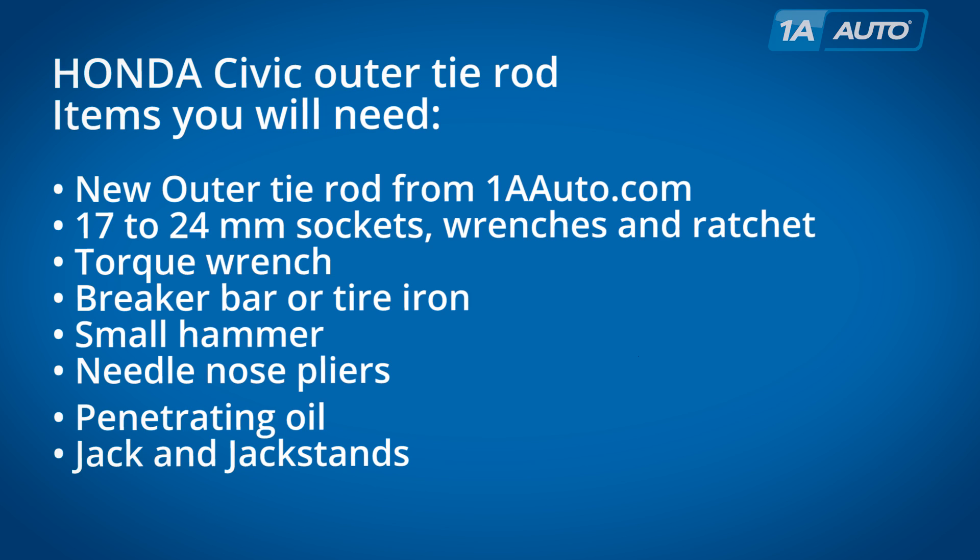Items you'll need are a new outer tie rod or tie rods from 1AAuto.com, 17 to 24 millimeter sockets, wrenches and ratchet, a torque wrench, breaker bar or tire iron, small hammer, needle nose pliers, and some penetrating oil.